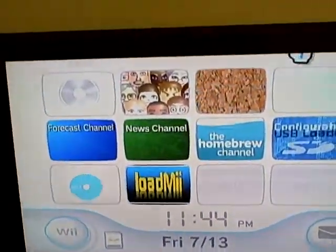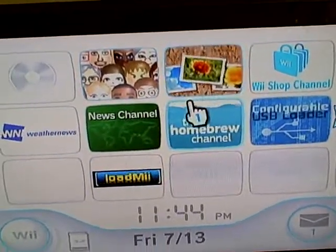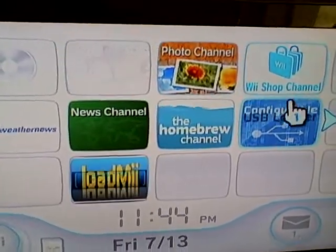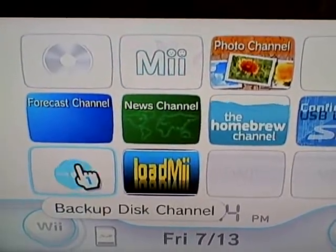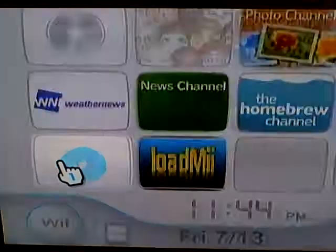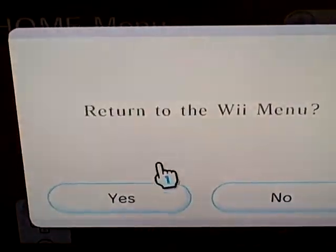Hey, what's up? This A.Nellum is back at it again. I just wanted to show y'all I got homebrew running on 4.3. Shout out to my little cousin, little Gary. I'm going to show y'all that it's running on 4.3.